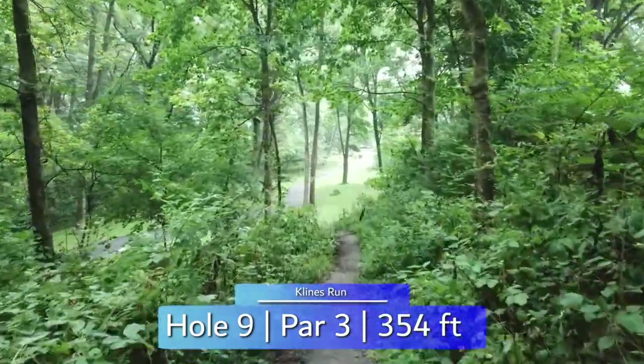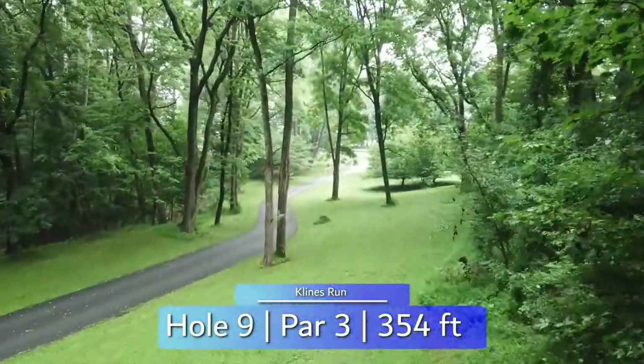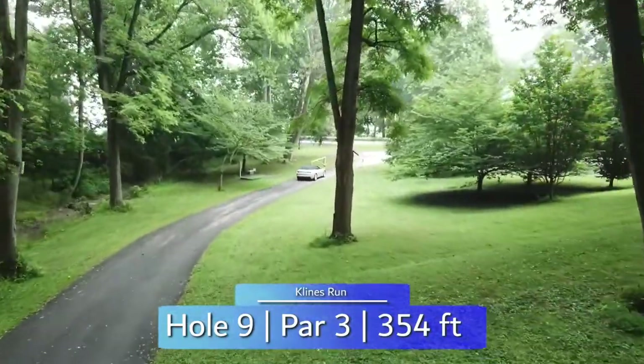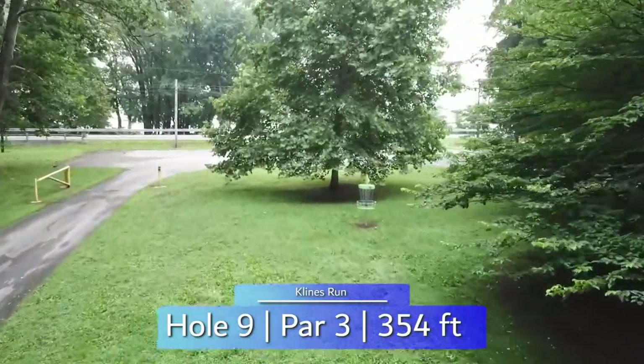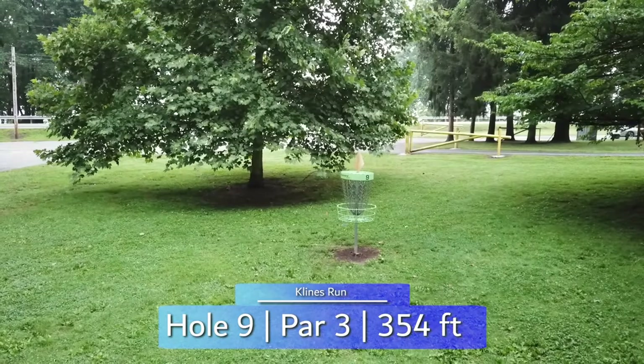A tight downhill shot awaits you on hole nine. Backhand turnover or forehand shapes well to get to the pin, but OB road looms all along the left side. Trees short right will prevent you from accessing the green, so pushing the OB is scary but the preferred play.